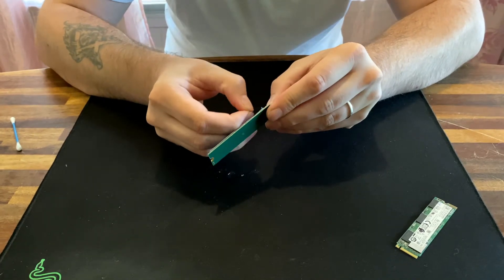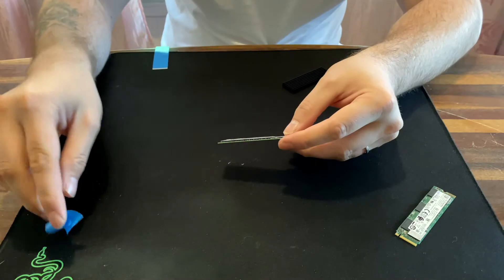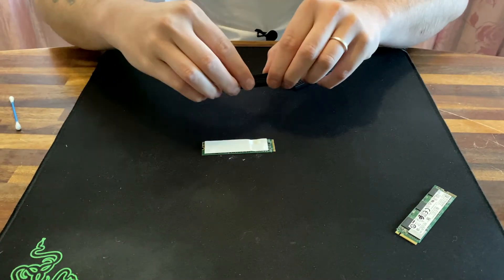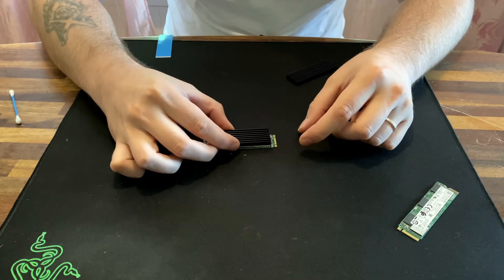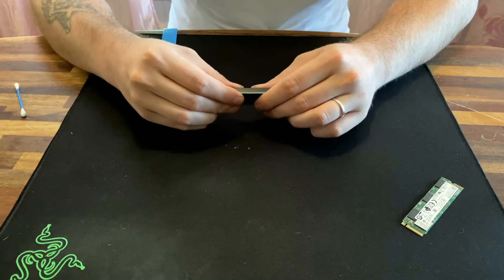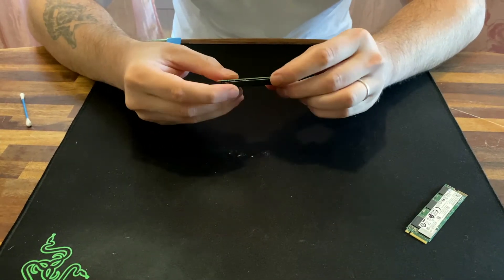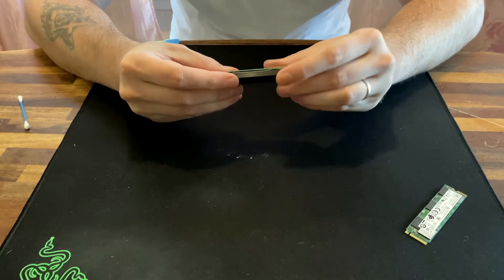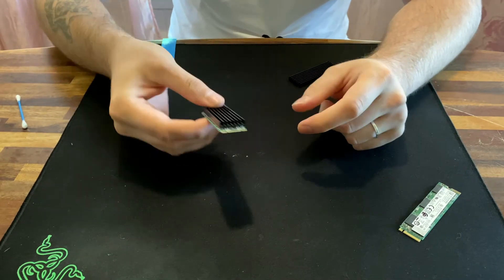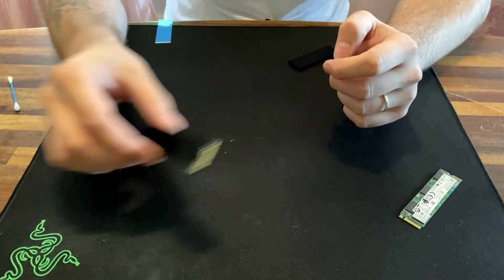Peel off the top of it — there we are — and then just line up the heatsink and press down a little bit. And here we have it. That's one done, and we're going to do two.